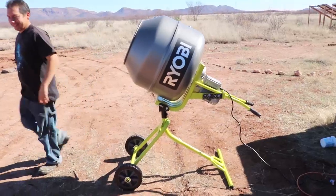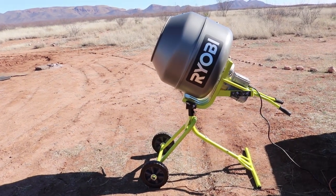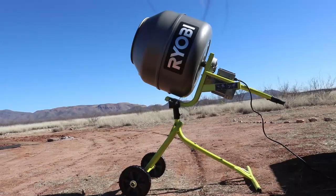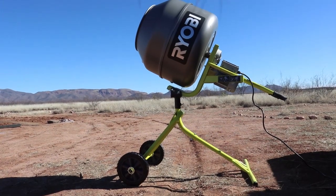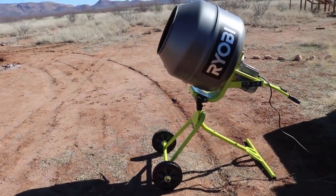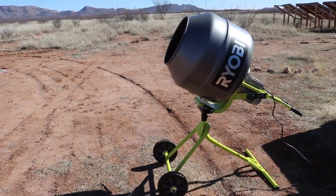The nice thing about this drum here is that it's coated, so it should be a little less sticky for any of the materials in there. That's another positive thing about these type of drums, and I think most of them had it. The Ryobi has it, the Cobalt, and I think even the Harbor Freight mixer did. It was just the Cushlin that had the plastic one, and I wasn't too sure about that.